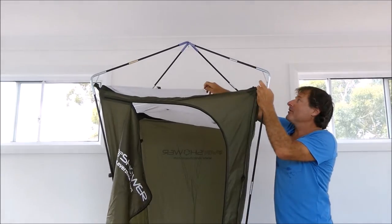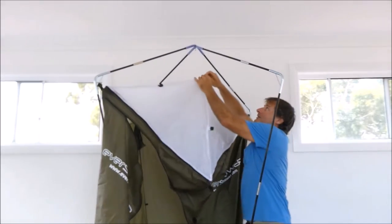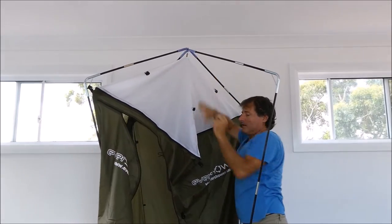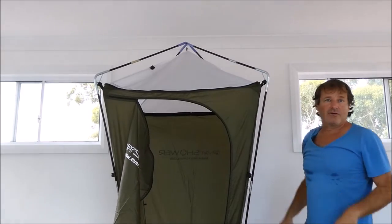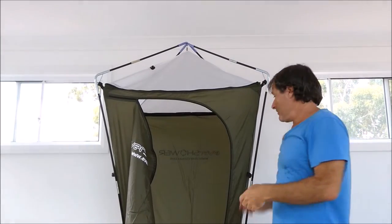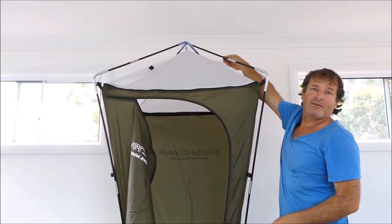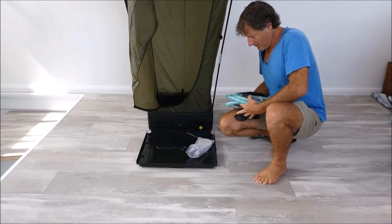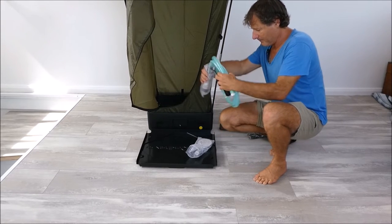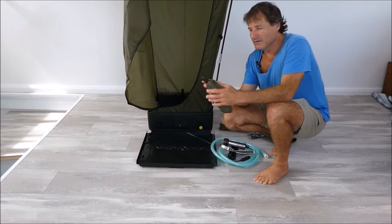Now attach the roof to the top of the pole frame. You might need to undo one of the corner hooks to give it some slack, then hook it back up. That's really all the hooks you need in order to shower. There are plenty of other hooks available if it's really windy. Then there's the shower rose and the pump.